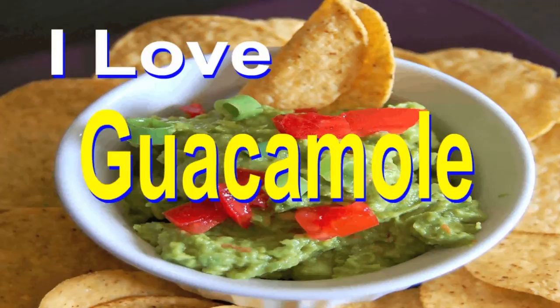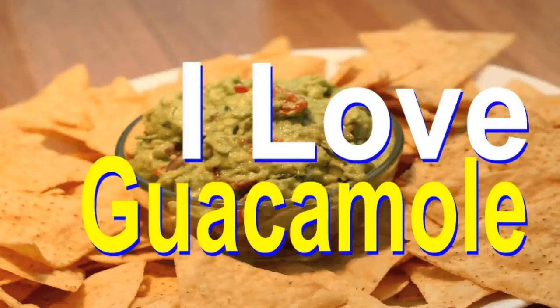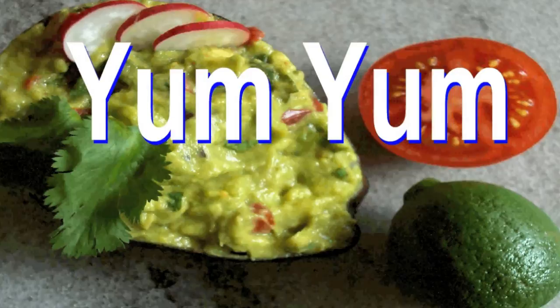Yum, yum, I love guacamole. It's so tasty, I love guacamole. It's so good.